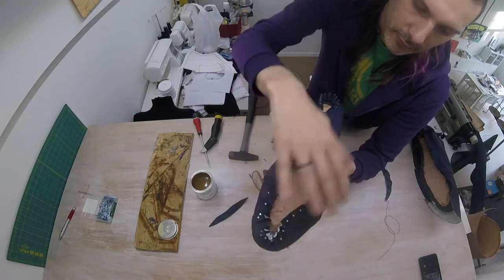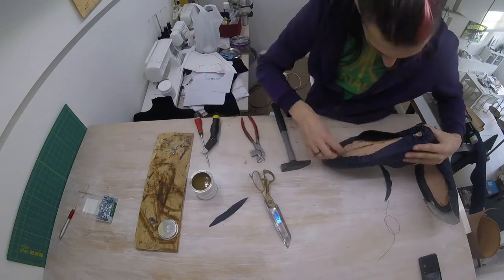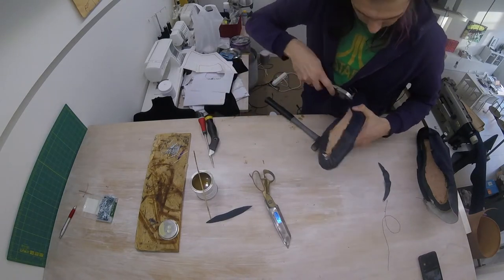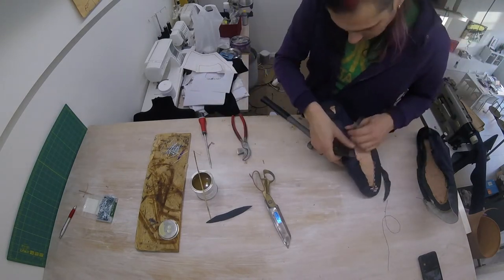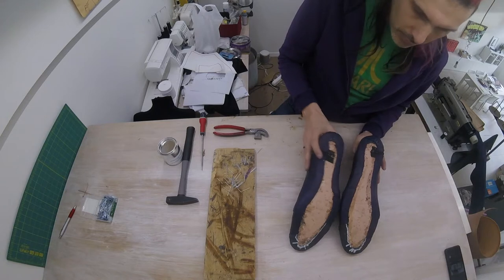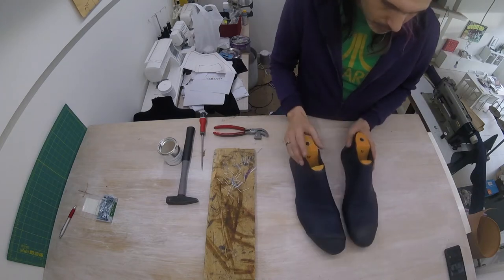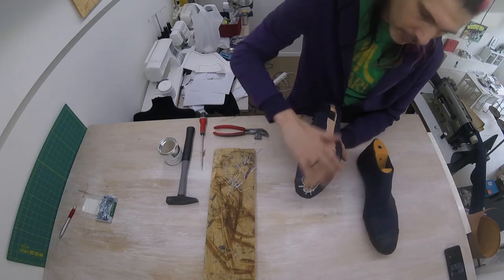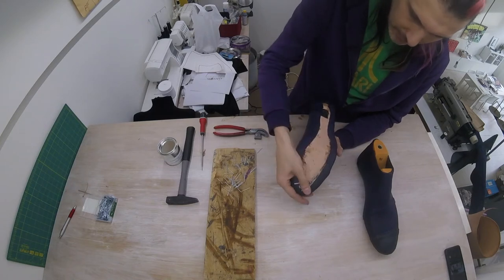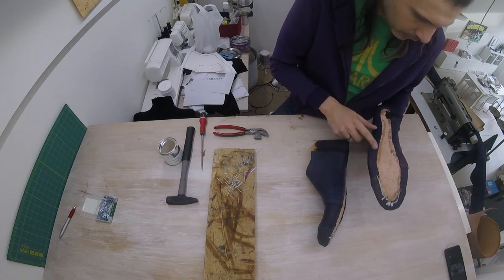Our first step, once again, is to secure everything with nails, last it down, and now we'll be gluing this. Our lasting is now complete — the boat shoes are ready to start working on the sole. Both the lining and the upper wrap around nicely. We are now done with our lasting; both shoes have the leather firmly glued to the insole, it's trimmed back, it's as flat as it can be. So now we're going to start working on the sole of our shoes.